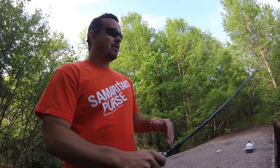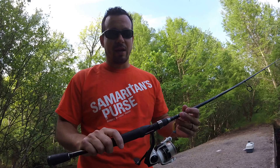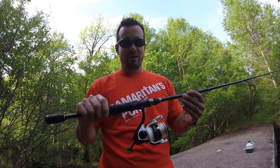I've had an opportunity to kind of bring it out, test it out a little bit, and I'll just give you some of the things that I really, really like about it. I think it's a great reel. If you're looking for a reel without breaking the bank, this is a really good option.